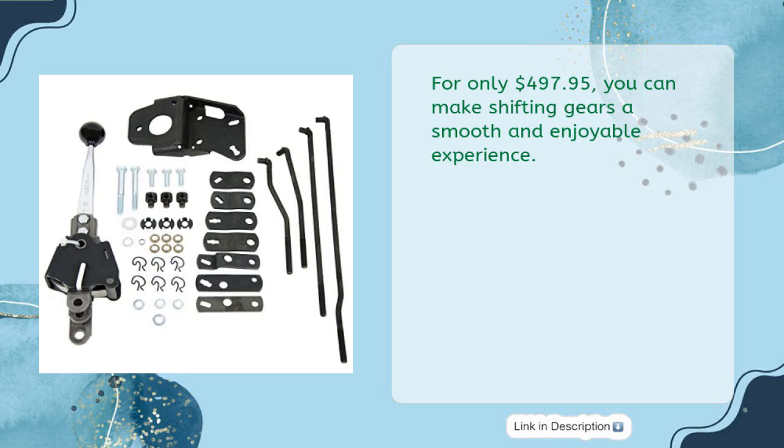For only $497.95, you can make shifting gears a smooth and enjoyable experience.